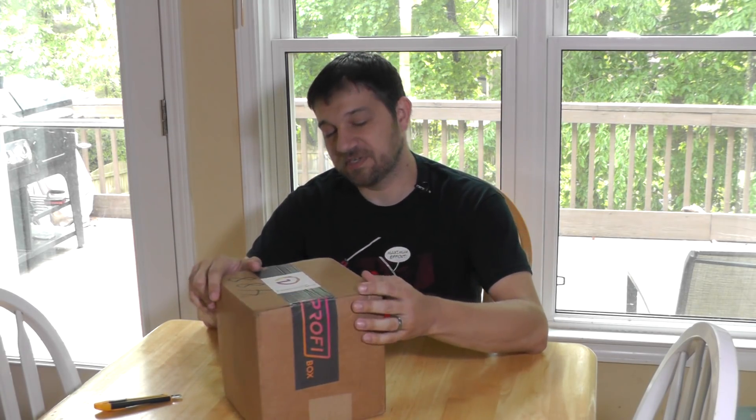This box is the same sort of deal — two filaments a month, random filaments. It could be experimental stuff, it could be stuff from stock. At least that's the way I understand it.